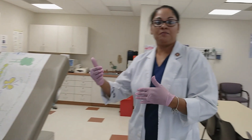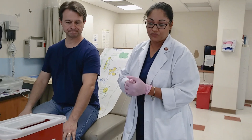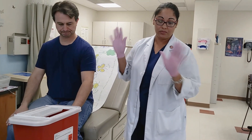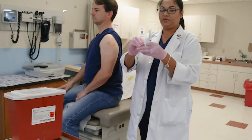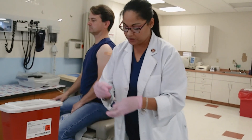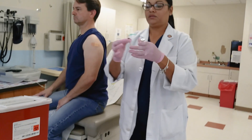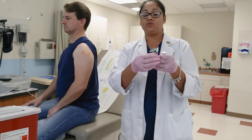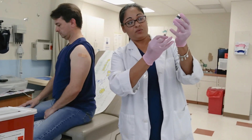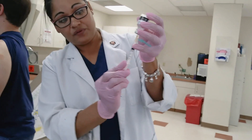We still have the same patient, so I'm not going to have to rewash or change gloves. You could do a hand sanitizer in between, but it's the same patient. I'd like to go ahead and clean my bottle — even though I cleaned it once, I'm going to clean it again. I'm going to draw up 0.5. When you check off, I'll be telling you different amounts of medication to draw, so I don't want you to get in the habit of always doing 0.5, because that won't be the case in the field.